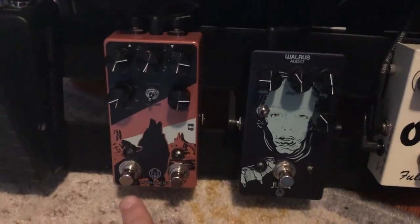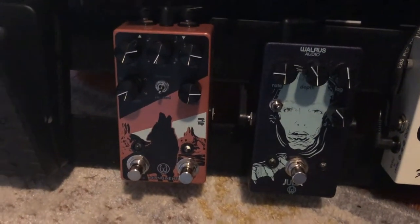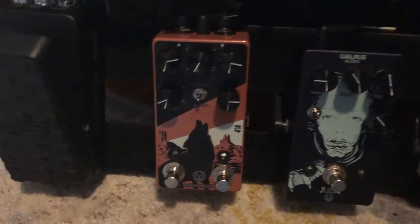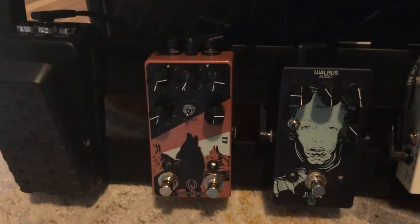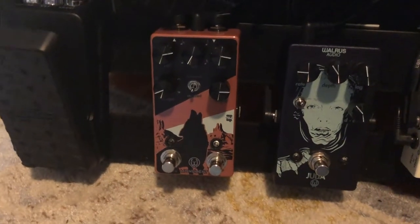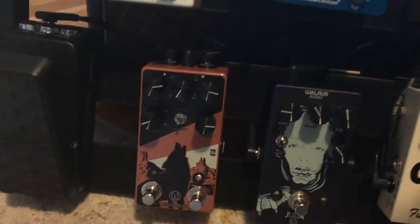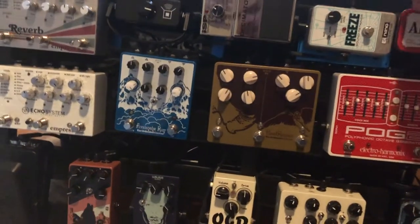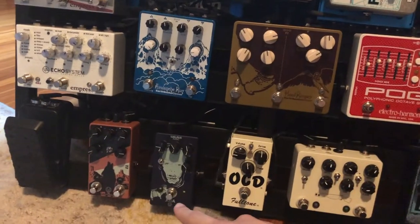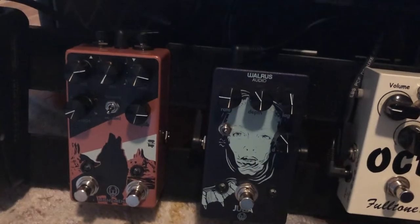From there I go to the Monument V2. It used to be a gigantic one and then they brought it into this smaller box. I love this pedal — it does so much. It can chop your sound and give your sound some movement. I like to use this pedal after the Freeze, because with the Freeze capturing your signal, you can then edit that signal with the chorus and tremolo. I absolutely love those together.